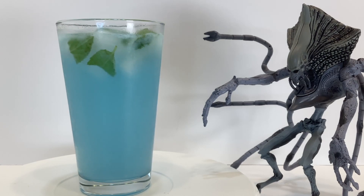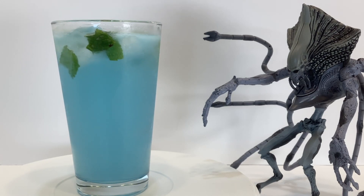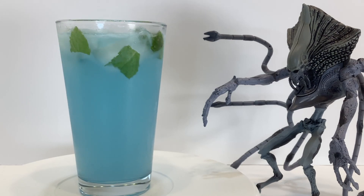Either way, you'll need gin, vodka, white rum, a blueberry liqueur, vanilla syrup, lemonade, a lemon-lime soda, and some mint.